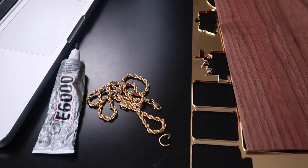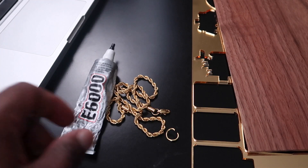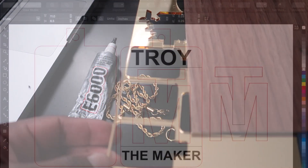So this is everything I'm gonna use in this project. I have a gold jump ring right here, I have a gold chain right here, and I'm gonna use the E6000 to glue it together. I have some mirror acrylic and I have some walnut. As you can see, I didn't use a whole bunch of this mirror acrylic.